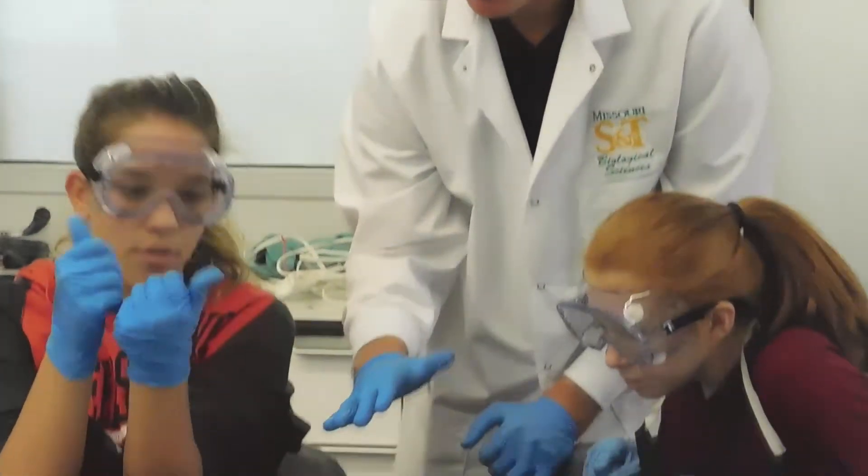Hands-on is something that we try to do a lot of in this class, and it's a lot more about them getting the real-life experience.